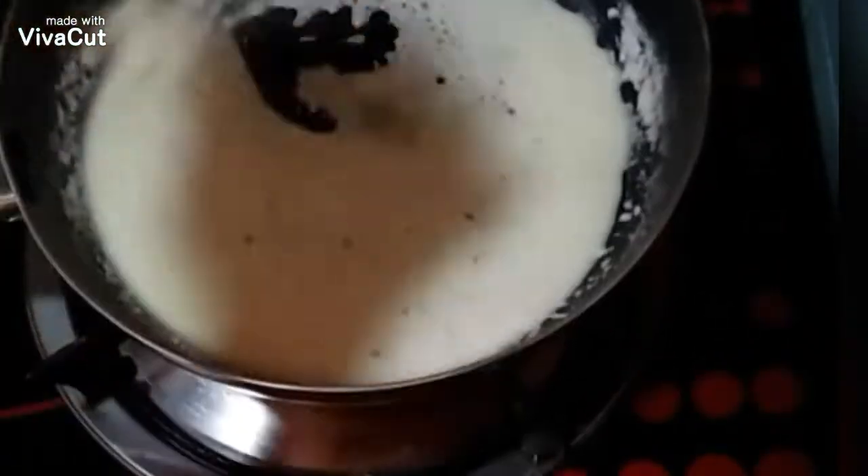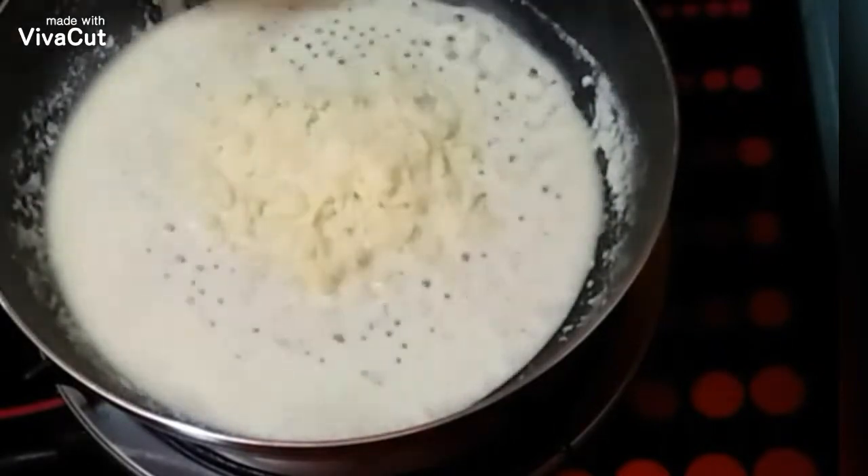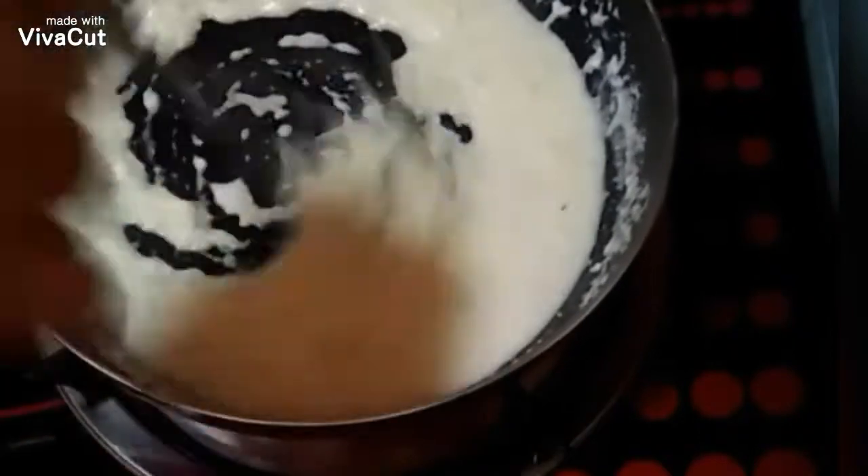After a few minutes of mixing, the cheese has already melted and it creates a good smell. Now we can add our parmesan cheese and continue mixing it, then we're going to set it aside.